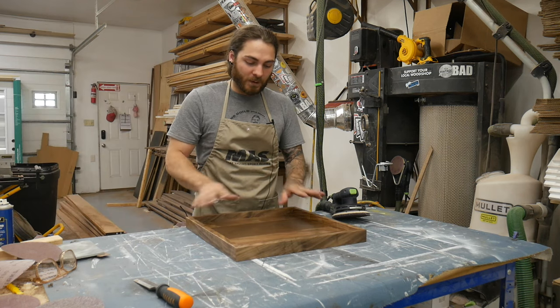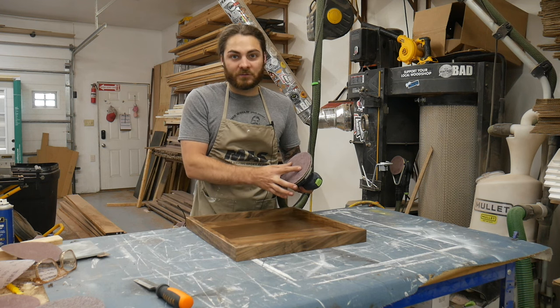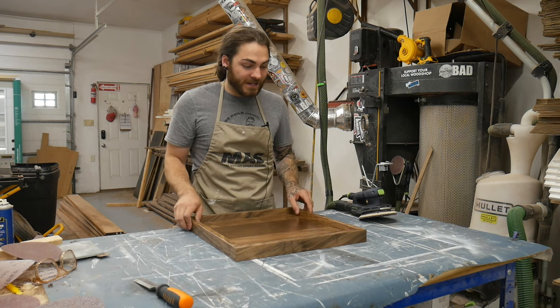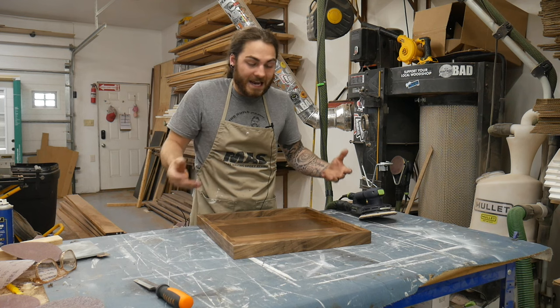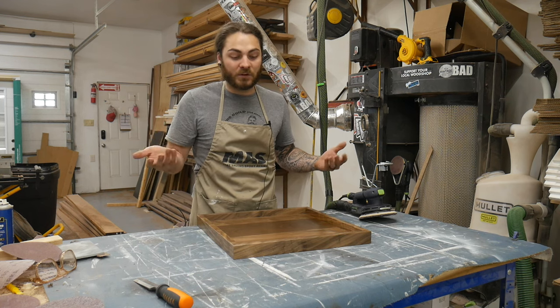Second coat done. Now prepping for the third and final coat - same as before: old piece of 220, lightly sand the whole thing to get good adhesion, then spray it clean. For these I only do three coats - it's essentially a piece of decor, just an ottoman tray, so three coats is plenty. If it were a table or something with high use and high value, I'd probably do four or five coats.